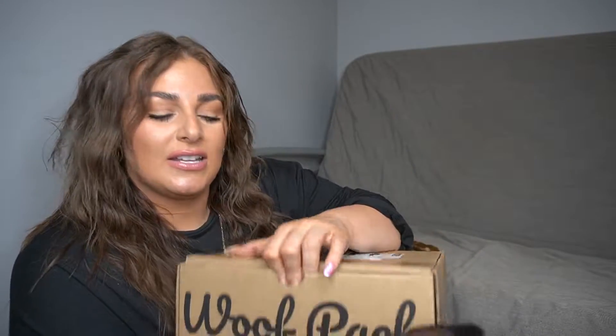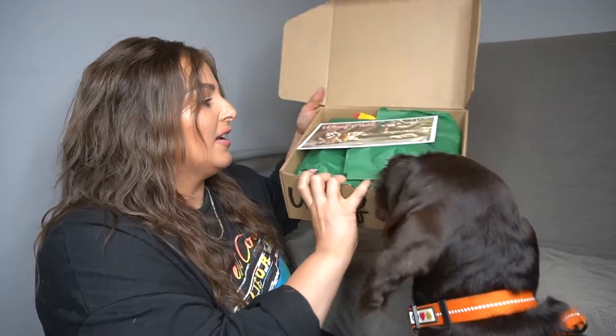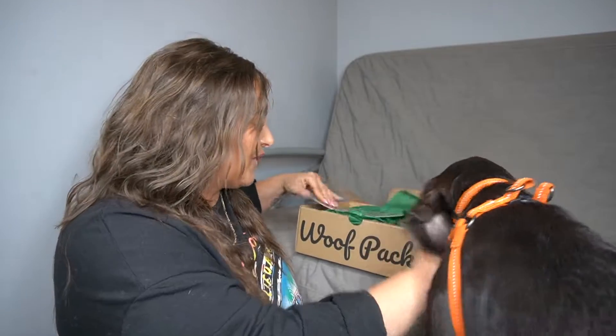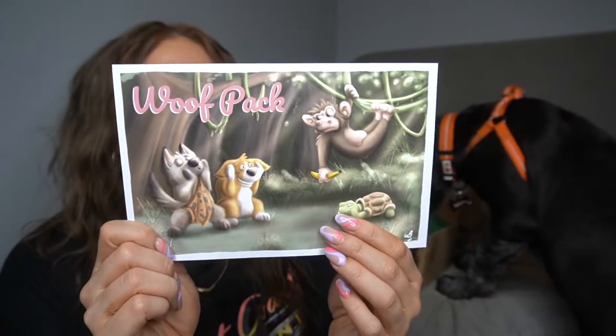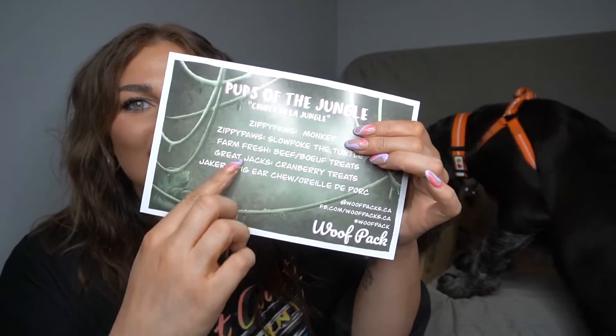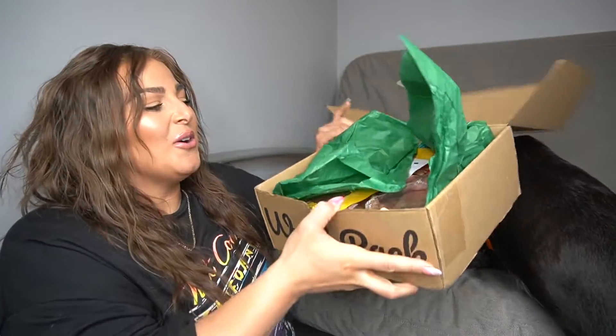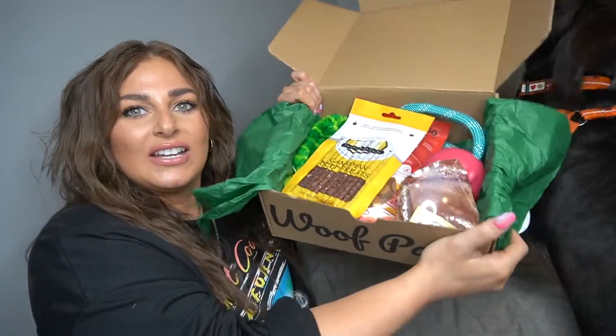I'm going to open it up right here. It has a little card like this, so let's open up the card. You can probably smell things. This is the card — it's Wolfpack, and it's called Pups of the Jungle. I guess this is everything that's in it, but I'm not going to look yet — I'm going to make it a surprise. When we open it up, this is what it looks like.